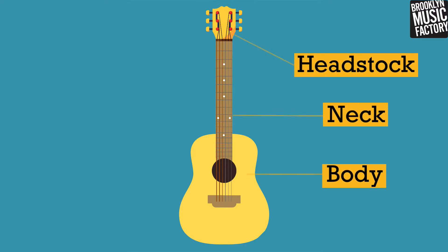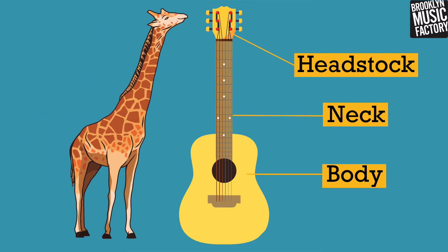The guitar has a body, a neck, and a head or headstock. It reminds me of a giraffe because it has such a long neck.